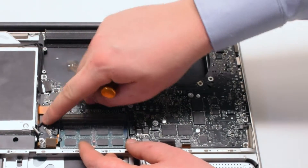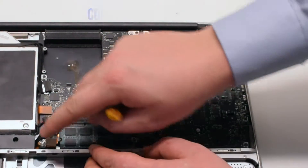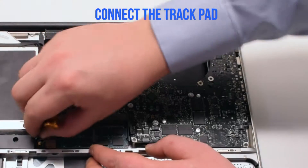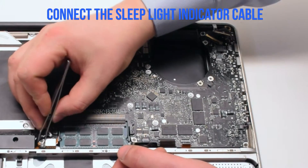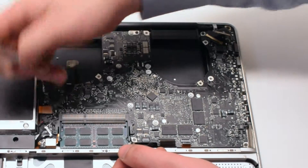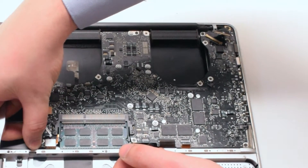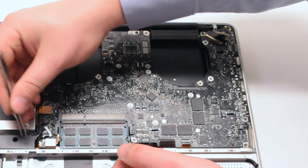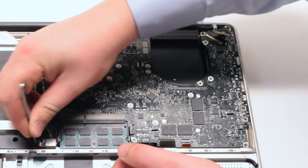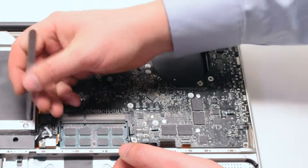Connect the speaker. Connect the hard drive cable. These cables are just push-in connections. Connect the trackpad. For the sleep indicator, push up the lever and slide the connection in. Once it's all the way in, go ahead and push down on the lever.